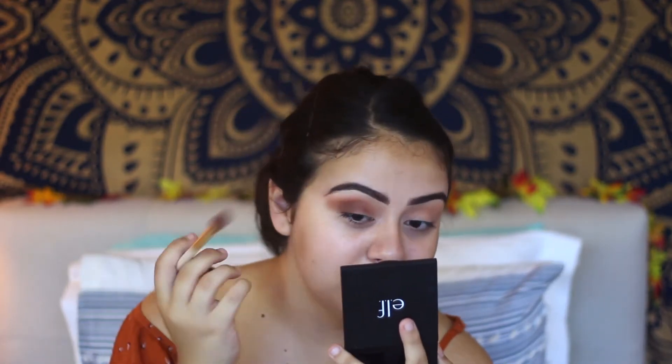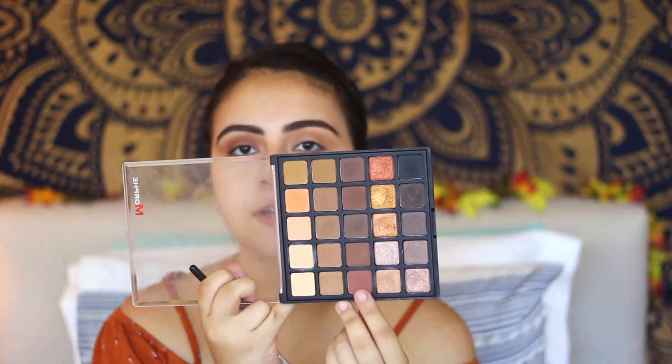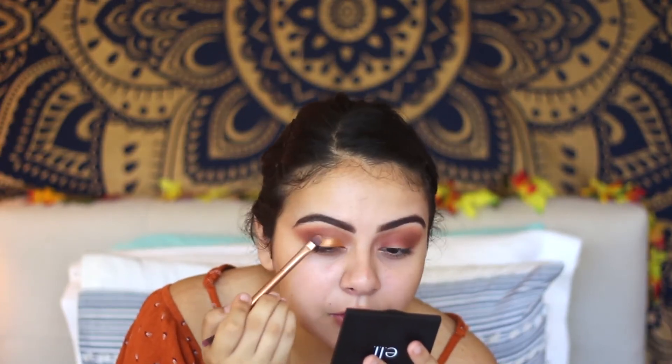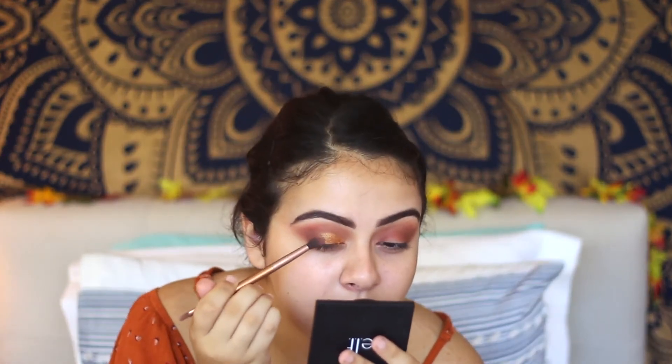I'm going to take this kind of red-toned brown — this one right here. Now I'm going to take this palette again and take this color right here — it looks so beautiful. Taking a brush, I'm just going to outline with it. And also with a smaller brush, I'm going to take the red that I used and just blend it in.